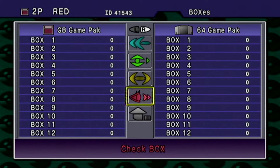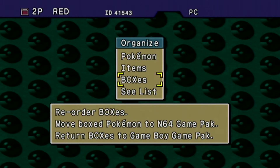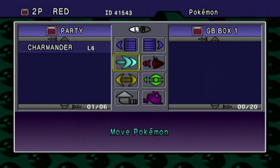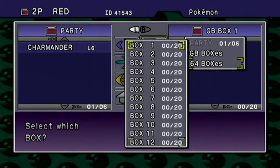I'm trying — it won't let me click anything. I tried the joystick too — maybe because there's nothing in there. There are 64 boxes? Nope, there's only 12. There might be more in Stadium 2, I don't remember.